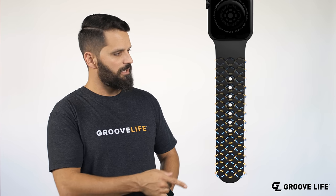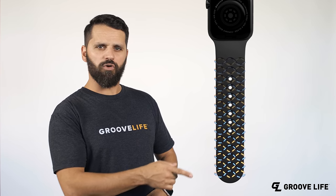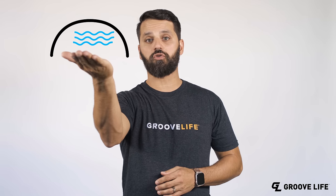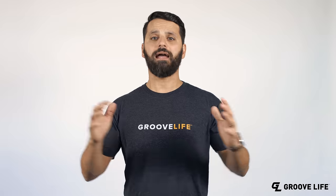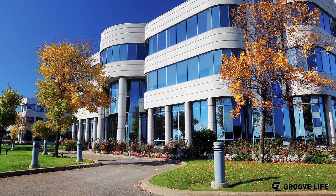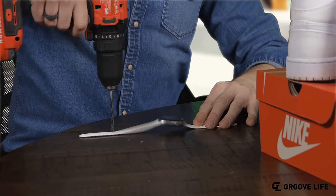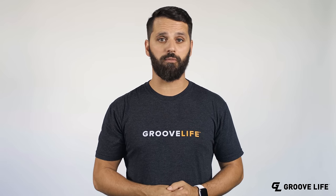Look at these little babies. These things allow air in and moisture out. Here's the problem — Apple Watch Bands are designed to capture moisture between your wrist and the band. Nike attempted to solve this problem, but all they did was drill holes in it. Not the best idea they've ever come up with, but it does make for a great tan line.